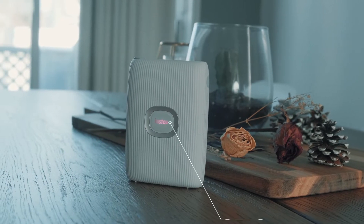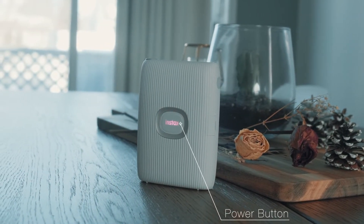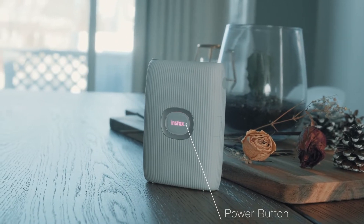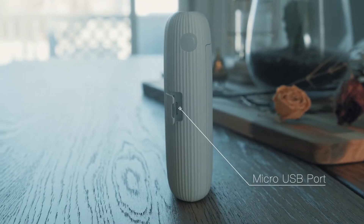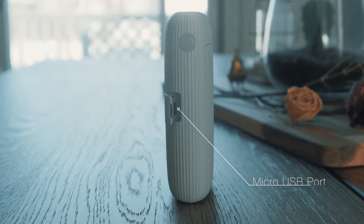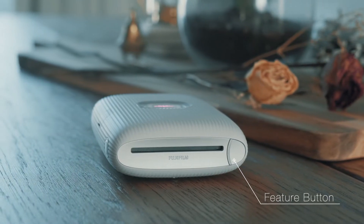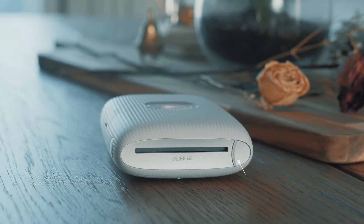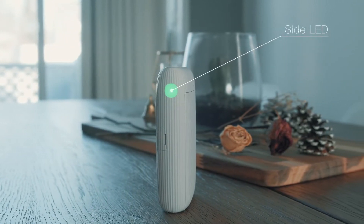Let's quickly talk about the printer itself — how it looks and the different buttons. It has a very sleek design. We have the power button up in the front, which has an LED around it so that when it's on, we can see various colors on it. On the side, we have a micro USB port so we can charge the printer. On the top, there's a button which will activate the side LED, which will be used in the Instax Air feature, which we'll talk about in a few seconds.